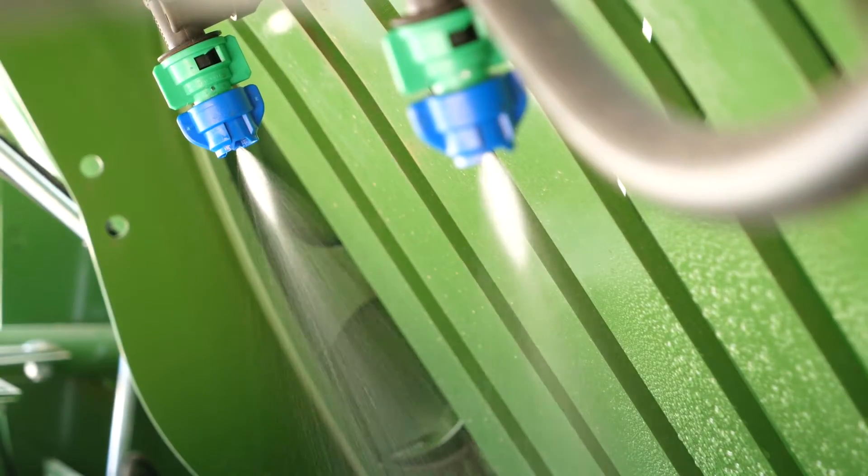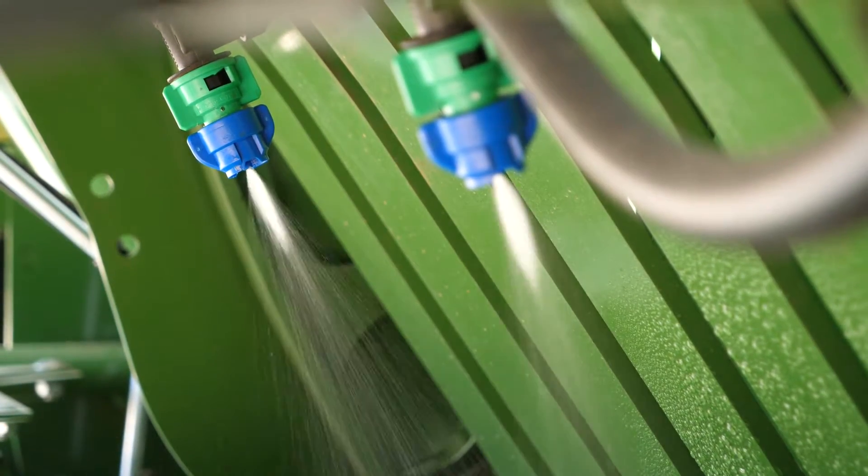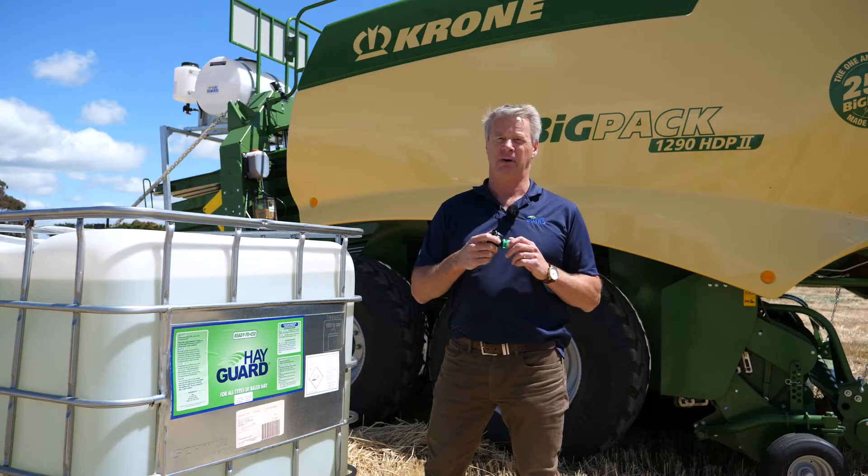One is nozzle position. By placing the nozzle high in the pick up, about 450mm above the windrow, facing back into the throat of the baler is ideal.